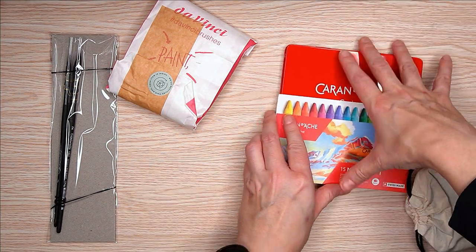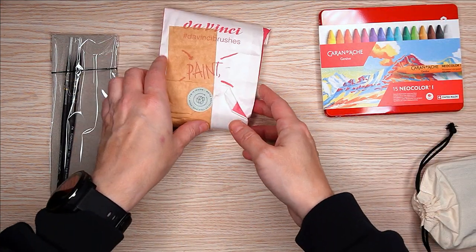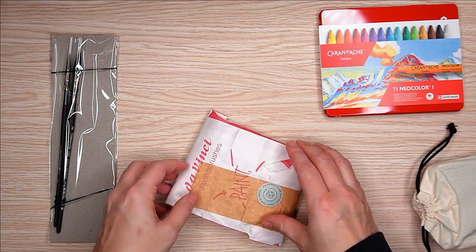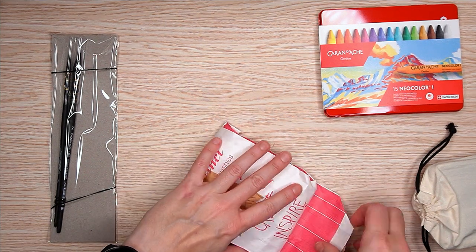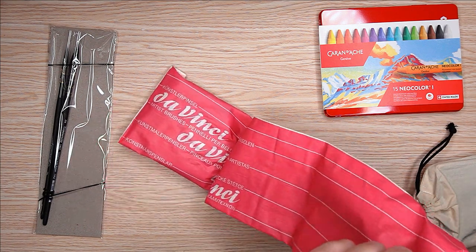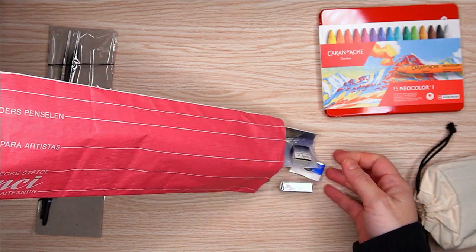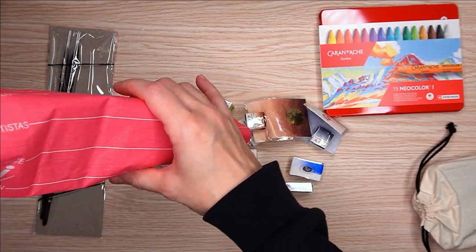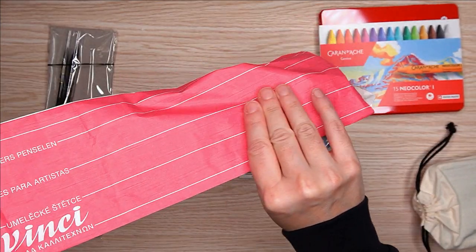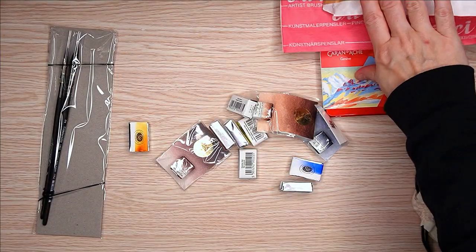The first item was the Caran d'Ache Neocolor 2 crayons. I've been curious about these fancy art crayons for a while, but thought they would be really helpful for filling in large areas before going in with color pencils, because filling in those large areas really does hurt my hands. Hopefully this makes things a little easier for me. I got those with a gift card I got from work, so you can't beat free.